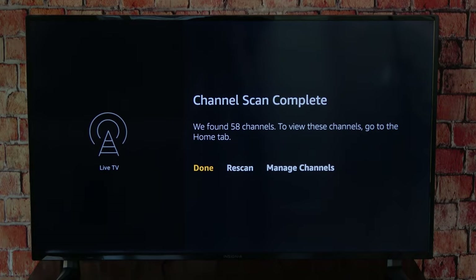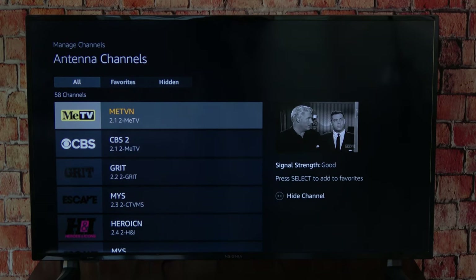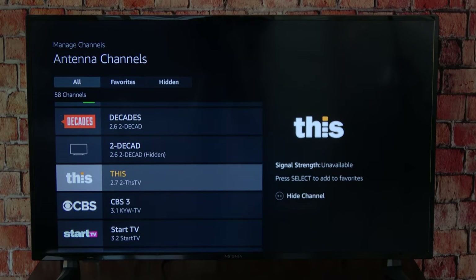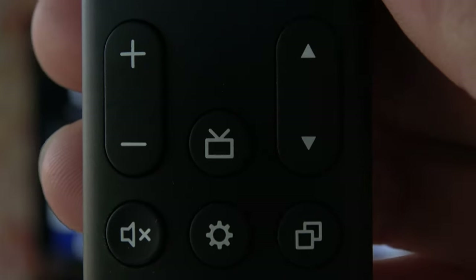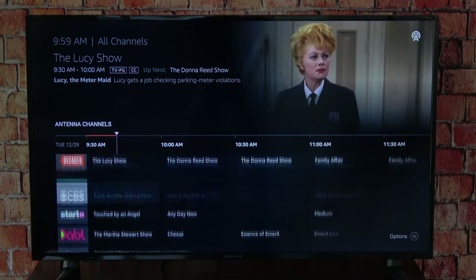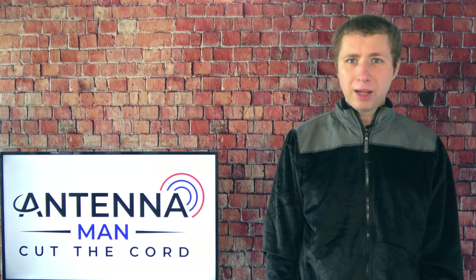After the channel scan is complete, you have two options: you can either hit Done and preview all of the channels, or you can scroll over to Manage Channels. This will allow you to preview all the channels that showed up and possibly hide channels that you do not watch. After you've selected the channels you want to keep, press the Home button. You can then access your antenna channels by pressing the little TV icon on the remote, and it'll bring up a really cool guide.